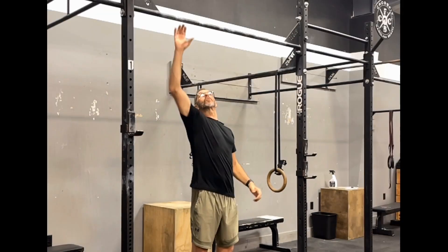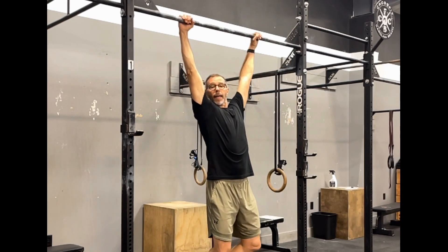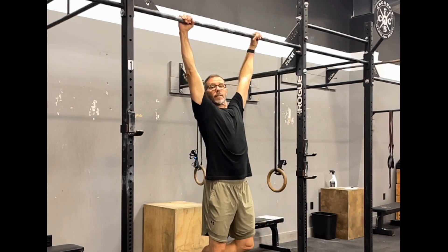To start with a pull-up, we are going to have our palms facing away from us — that's a pronated grip — and I'm going to get a grip just outside of shoulder width, not really wide, certainly not too narrow. We're going to start from a dead hang, so you can see my feet are off the ground, nice tight body.